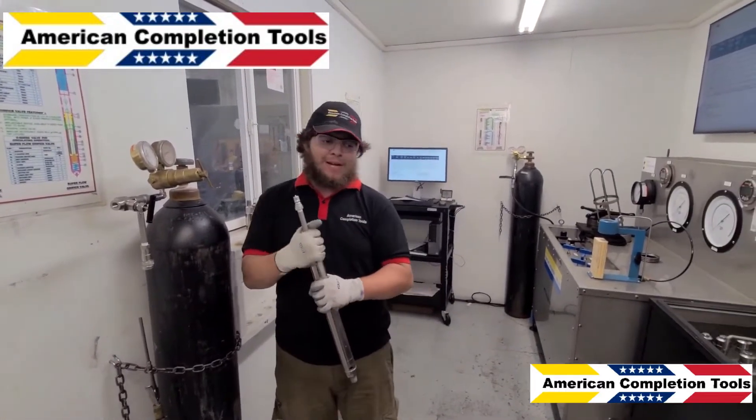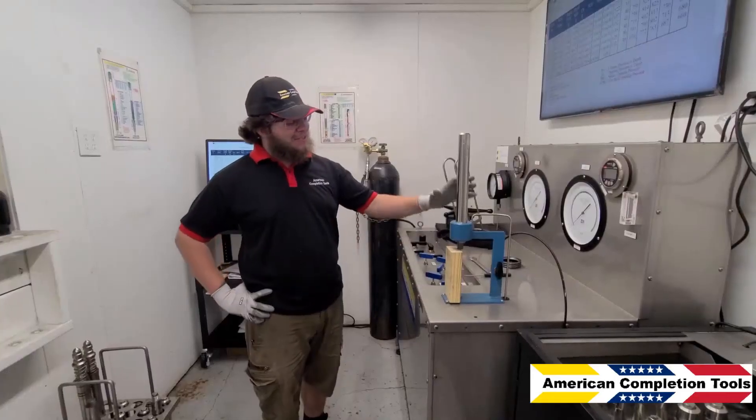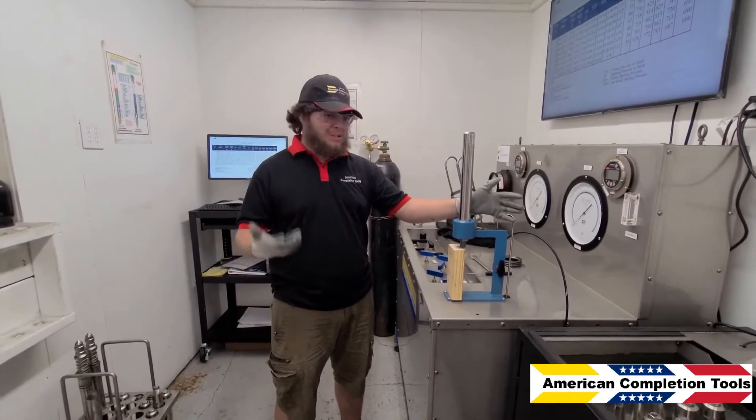After this, we will put it back into the water bath to cool for a minimum of 20 minutes before continuing our testing. Now we have let the valve cool in the water bath for 20 minutes. We're going to verify the test rack open to ensure the valve took the charge from the nitrogen tank as expected.